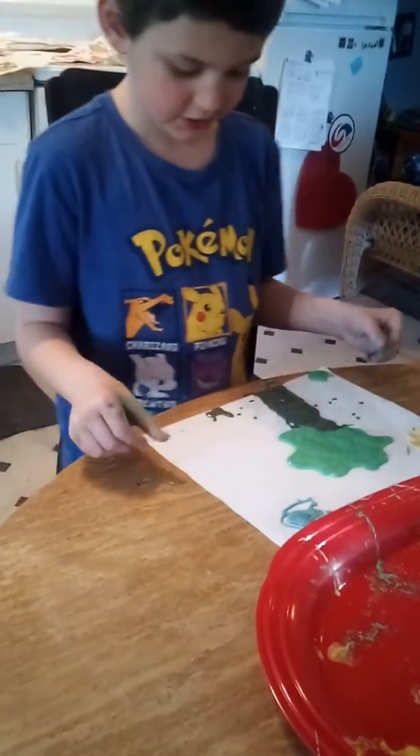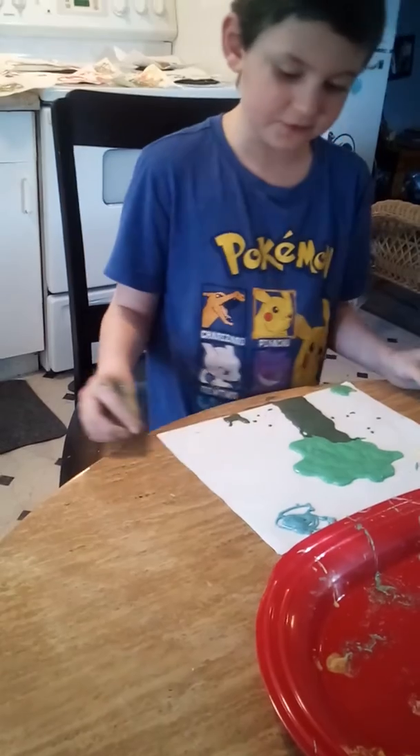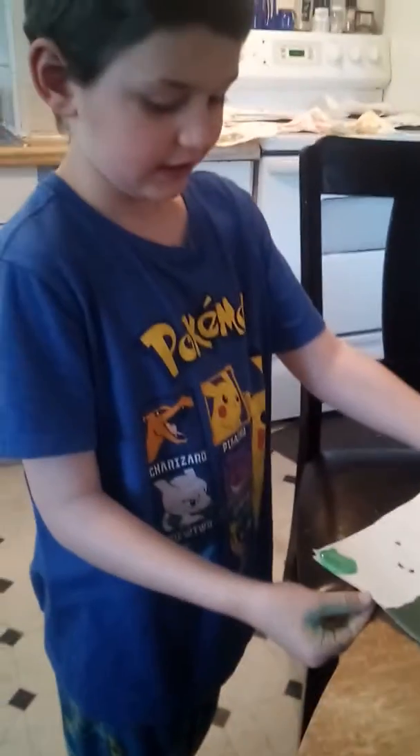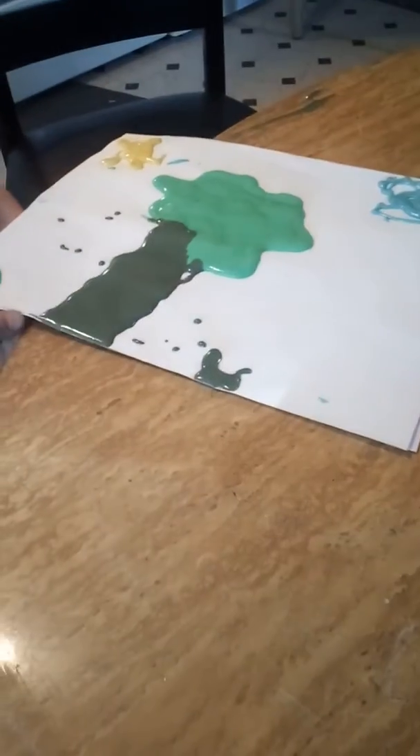I think that's good for today, and I hope you guys enjoyed watching. This is what my puff paint looks like. Hope you guys have a good and safe day — thank you for watching, bye!